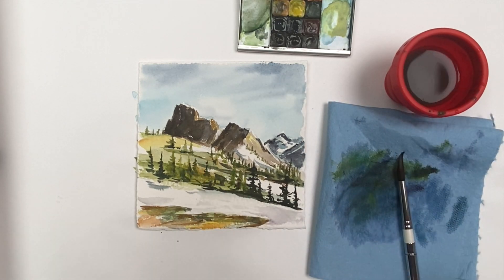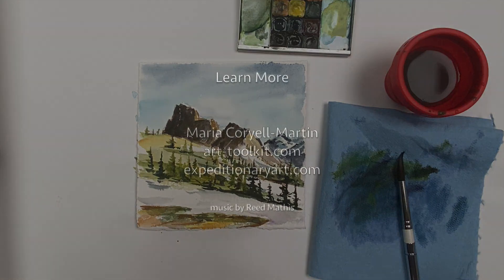I hope you enjoy this palette and this subject. Happy painting — keep in touch with any questions.